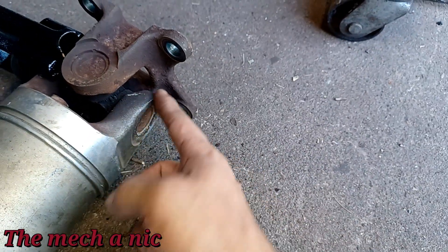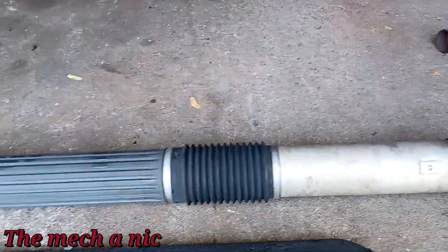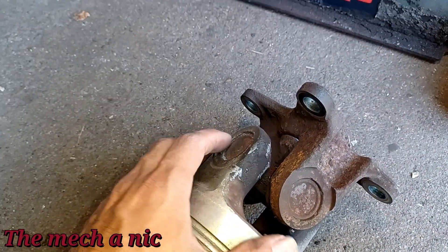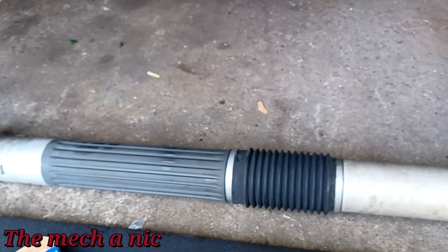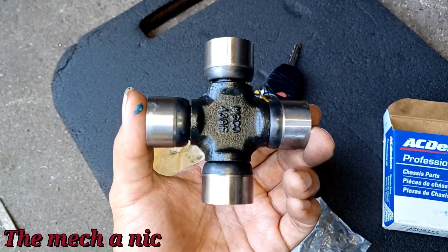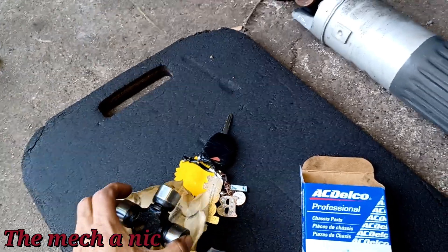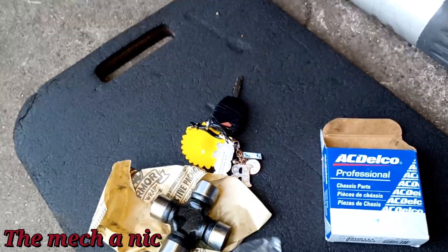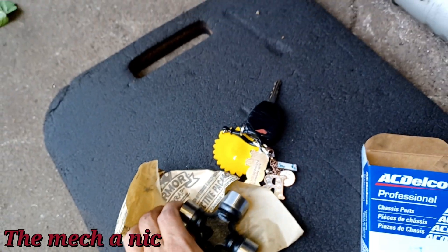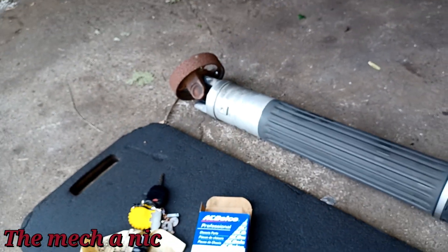Since they're aluminum, it's very easy to bend these parts. We have a problem — there are no retainer clips for these U-joints, which means they are the staked-in style. That essentially means they're not supposed to be serviceable; they want you to replace the entire shaft. If we look at the new AC Delco parts we got, they use the traditional clip on the outside, which this one is not equipped with. There is a different design where the clip goes on the inside, but that's not the part we have here.